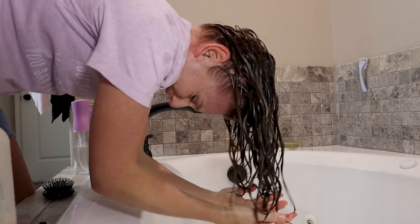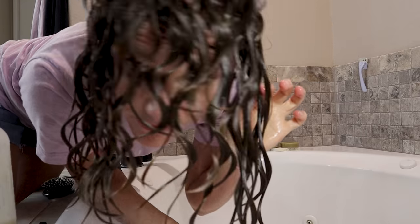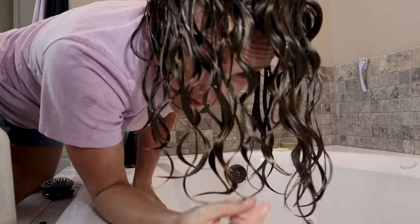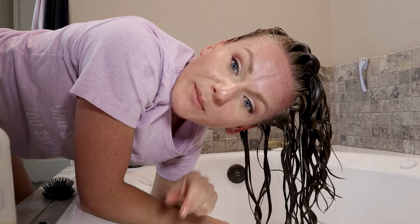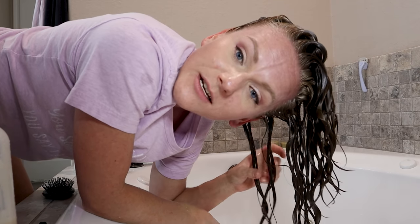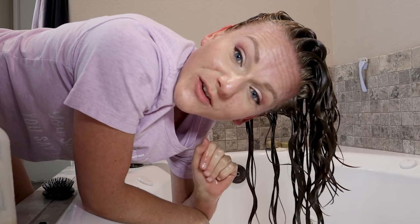All right, that is how the curl clumps are looking. I'm kind of excited about this. I'm going to go plop my hair for about 10-ish minutes with my perfect hair care towel, and then diffuse for probably about 30 minutes. That should get my hair to 90% dry. And then I'll be back to scrunch out the crunch and show you the results.